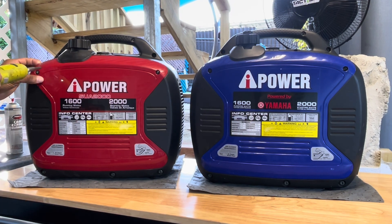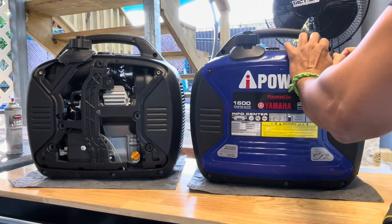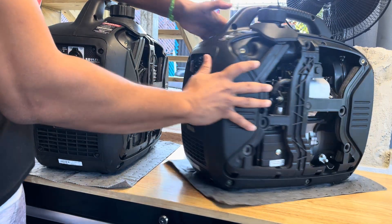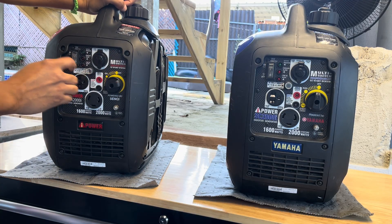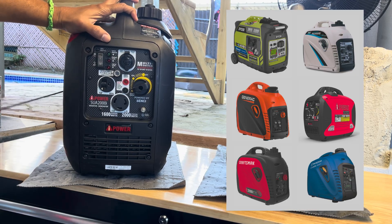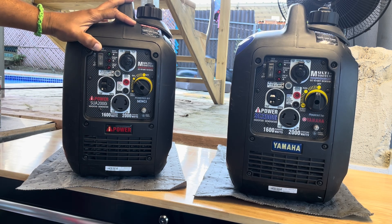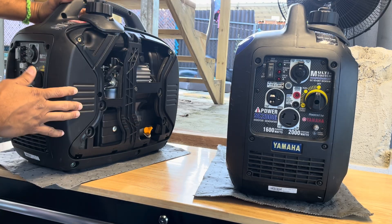Let's waste no time and open them up. One of the first things you can tell by looking at these two generators is that they look exactly the same, even though one has a Yamaha engine — which in reality is their version of the Dukar engine, the engine used in 90% of generators around that size. The Ryobi 2300, the Pulsar 2300, the Generac 2000 — all of them around that range use the same Dukar engine.